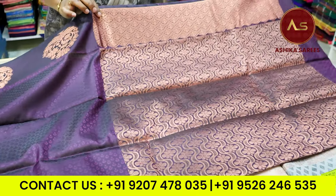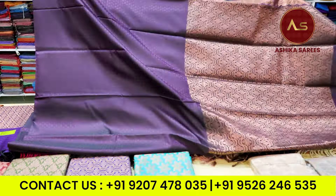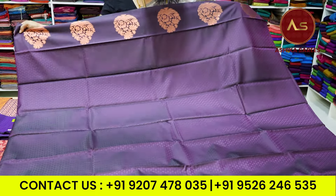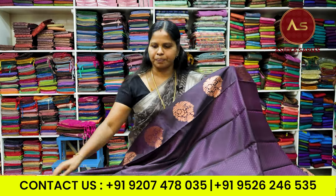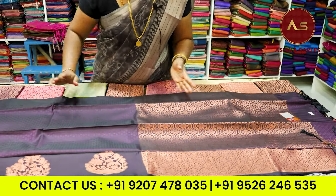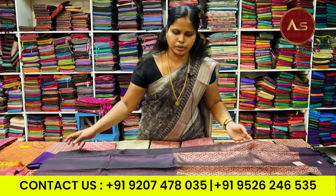It has a rich blouse. I am showing the body. We will have a nice border. This is the design of the border, and the design is very different in one size.